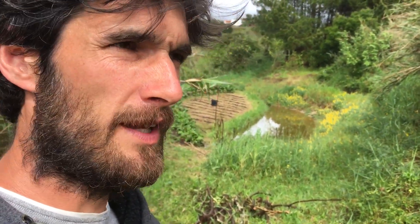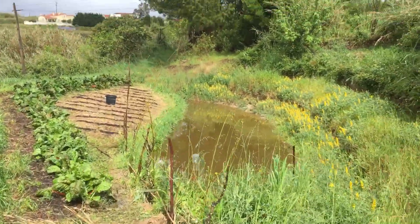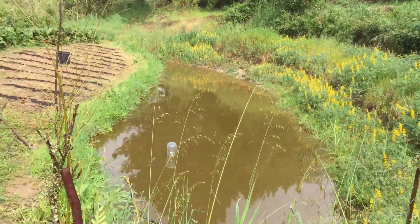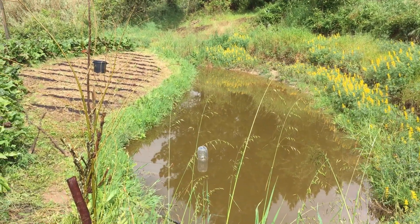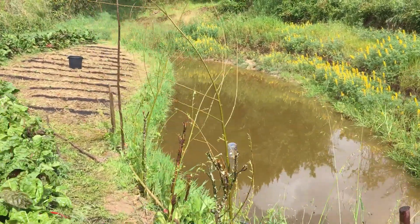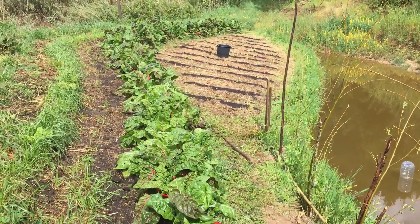This is the base of the property where we are seeing a pond which is quite full at the moment. It's not overflowing yet but it might still this year — it has already overflowed this year. Basically this is the expression of all the water that's caught on this one-acre property, going all the way up there. You can see here some planting of the plantation.